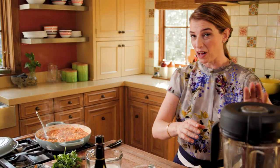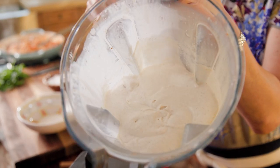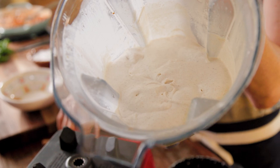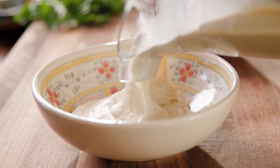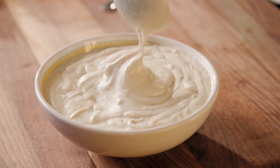This picadillo filling is going to go inside the chile poblanos. Now we're going to make the creamy walnut sauce. All it has is two and a half cups of heavy cream, half a cup of milk, half a cup of confectioner's sugar, two cups of walnuts, a pinch of white pepper, and a pinch of salt. This walnut sauce is creamy — it's almost like a walnut mousse.